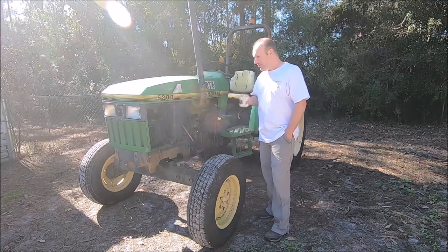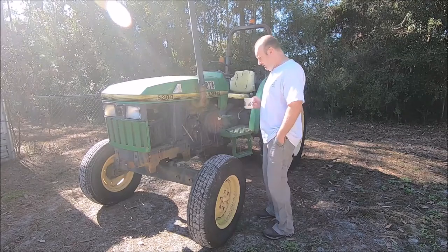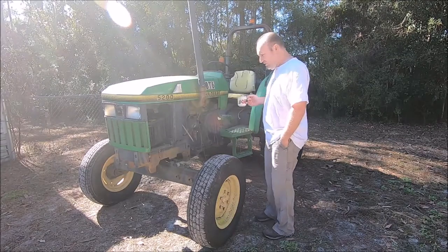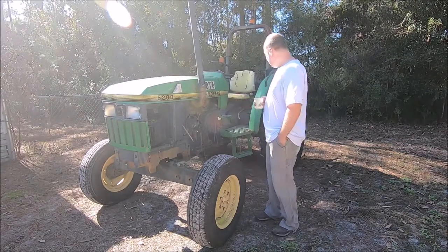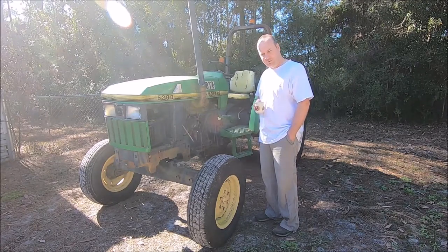This time we've got this John Deere 5200. It's got some clutch issues and some electrical issues, and we're going to run through it and hopefully get it running and driving properly again.